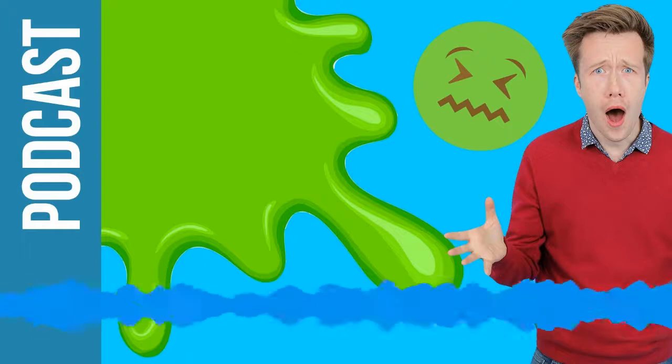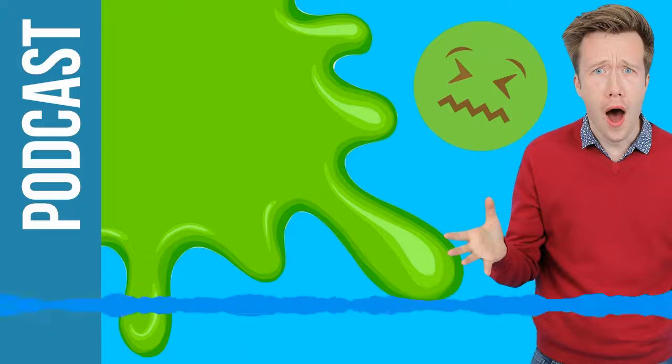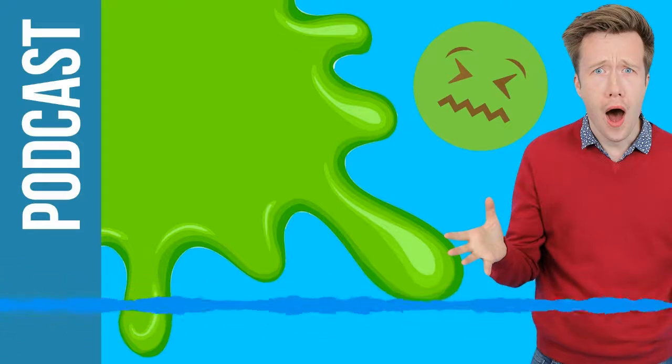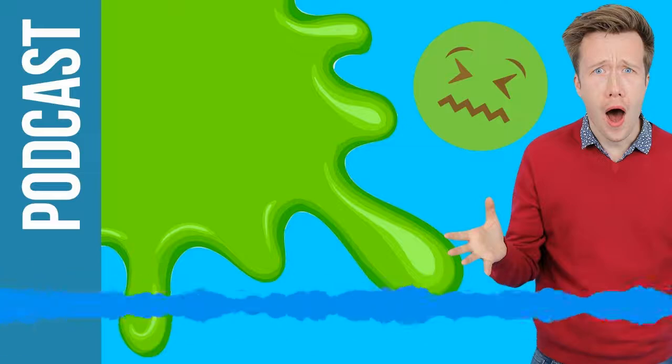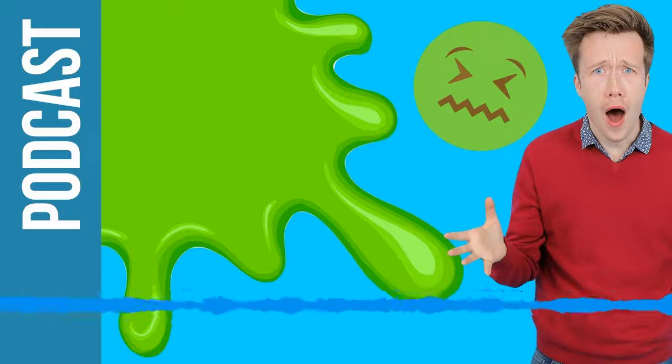Last weekend I was at a live show for Fun Kids, our radio station, and I met loads of incredible Science Weekly fans. If that was you, thank you so much for being there at our epic roadshow adventure. Quite a few people asked how to send in their science questions — it's easy. Get to the Apple Podcast store, find the Fun Kids Science Weekly, and leave a review. At the bottom there's a comment box — that's where you stick your questions.